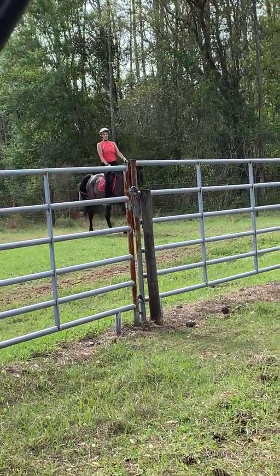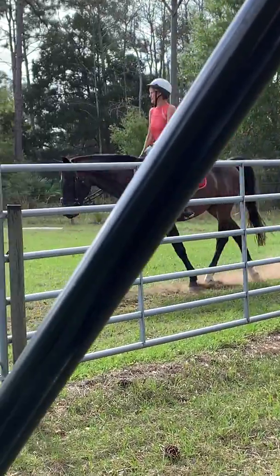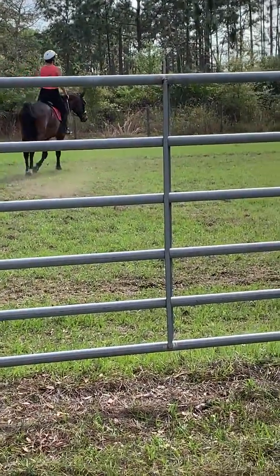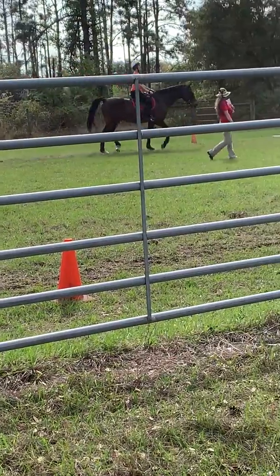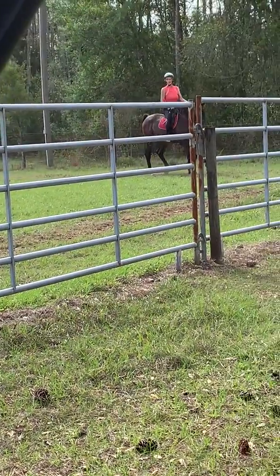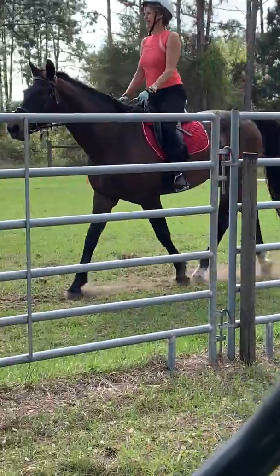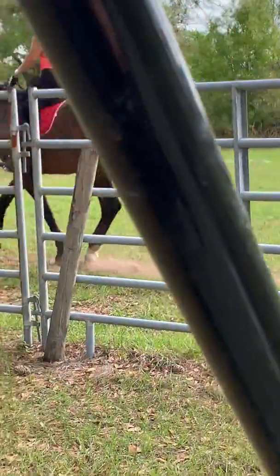We have five people in the arena. We're going to call ourselves up to the other end of the arena. We're going to go down to A and go the other way. We're going down to A — circle to the left, circle to the right — same direction we're going.